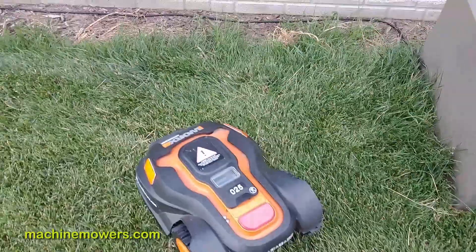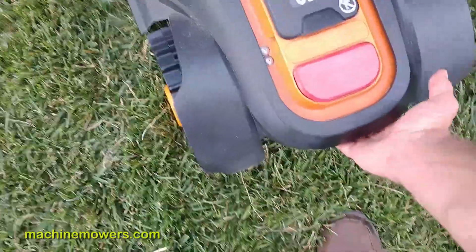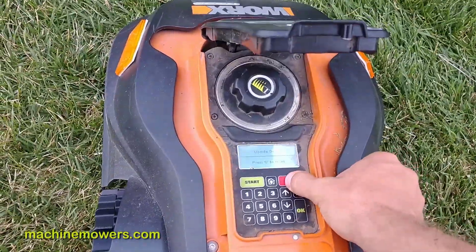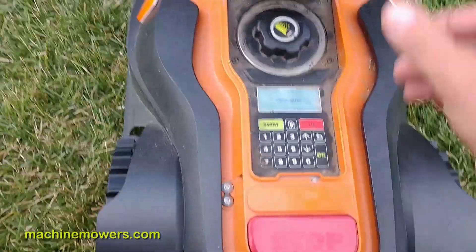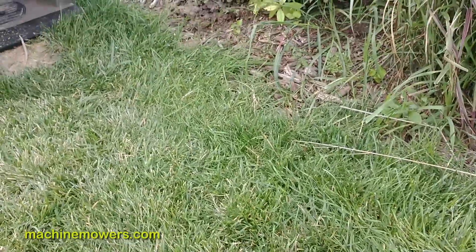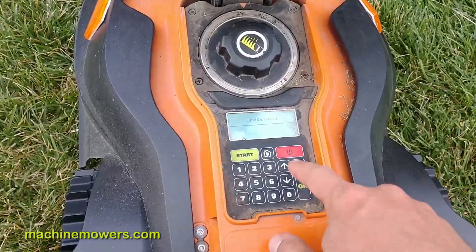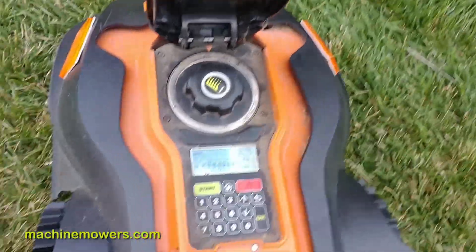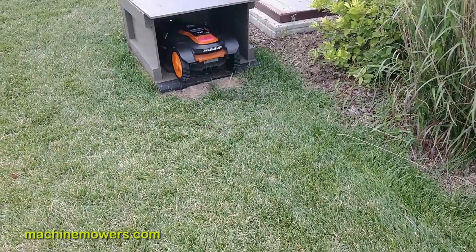Let me recap one last time. If the robot is stuck in the yard on a twig or whatever, first I pick it up. If it's been stuck out there a while, it's going to be powered down to save energy. I power it up, clear out any errors on the screen, enter my PIN. An error popped up saying it was upside down — that's because I picked it up. Then I hit the Home button since I'm right outside the station. I set it perpendicular to the boundary wire so it can easily run in, and it successfully docks.